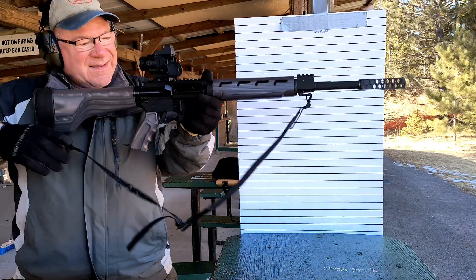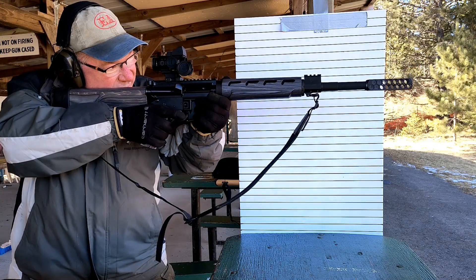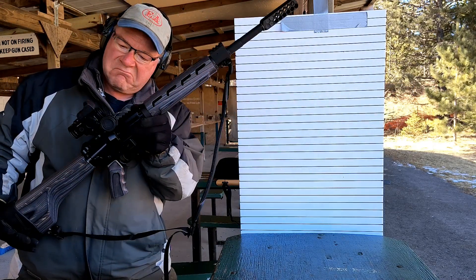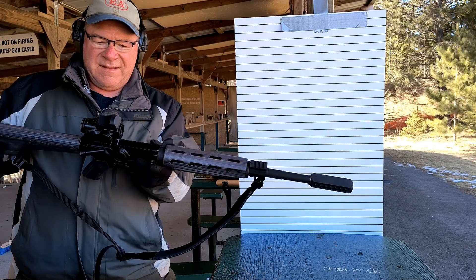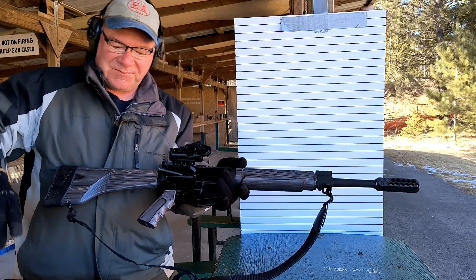Okay, so just press plus and it'll turn on. It's a Vortex — one of the prism scopes, the Spitfire prism scope. It's like a 4x powered.